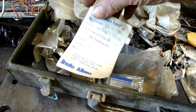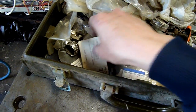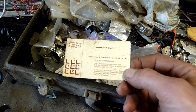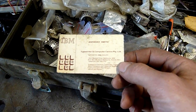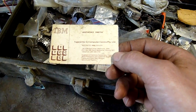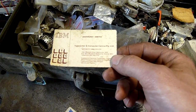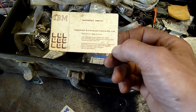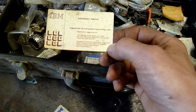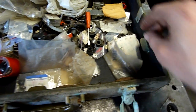All sorts of bits and pieces. IBM TCC Typewriter Computer Center — technician's name was Anthony Smith, appointed IBM dealer, 96a Beckett Street, Melbourne 3000. Supplies: electronic typewriters, computers, word processors, typewriter supplies, typing and direct mail services, and service and repairs. There you go, that's where it came from.